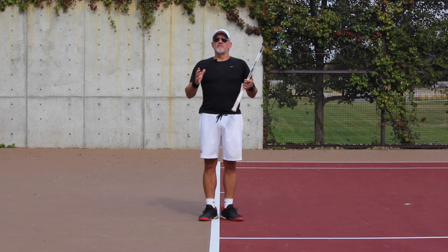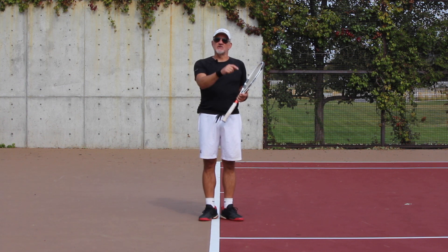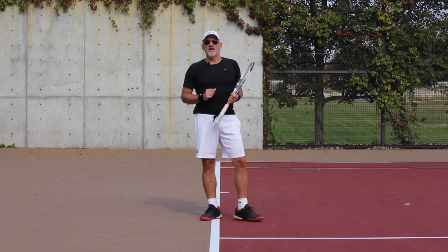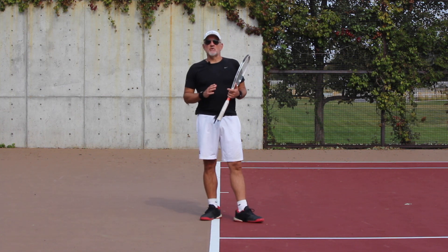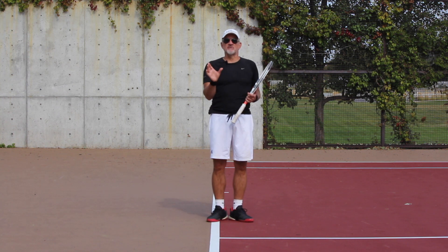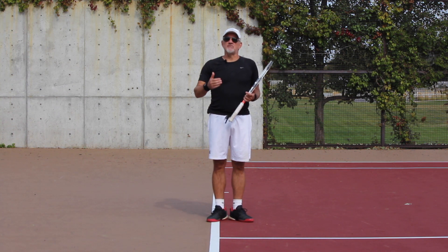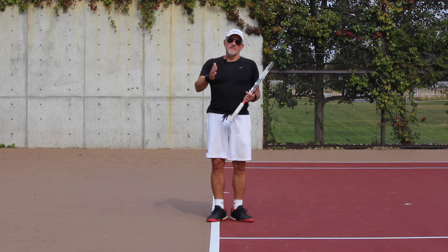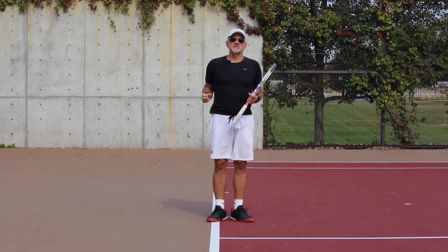If you like what we talked about today, we've done a full course on the forehand — the Forehand Mastery Training System. I'll include the link below so you can learn more and participate. This is a course where we cover all the biomechanics of the best players in the world on the forehand. We're going to do this for every stroke in the game — backhands both two-handed and one-handed, serve, volley, return of serve, footwork, mental toughness — it's all coming this year.